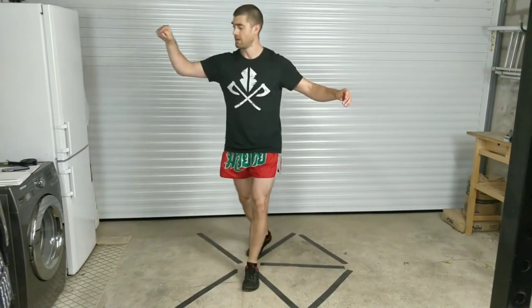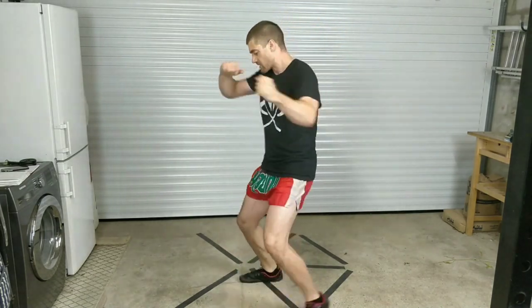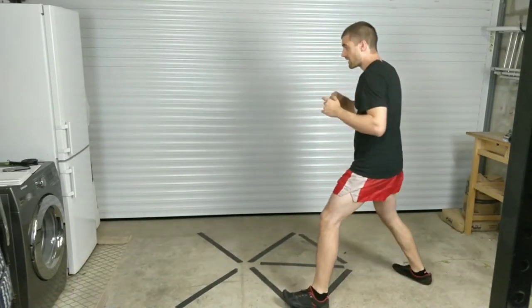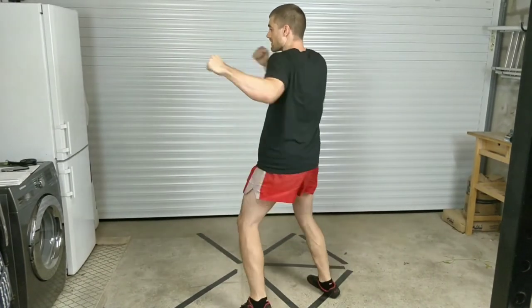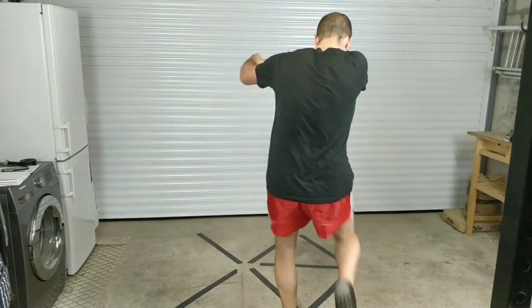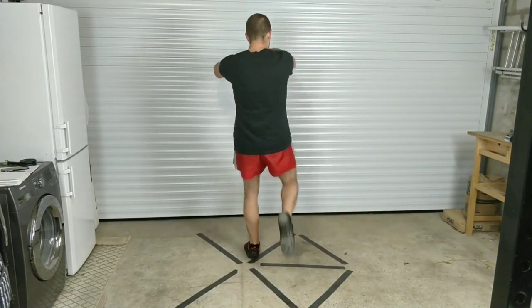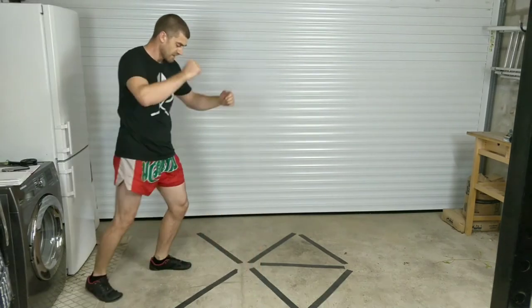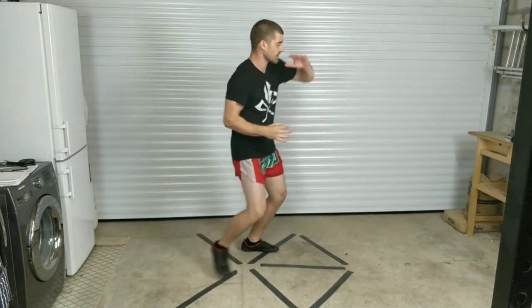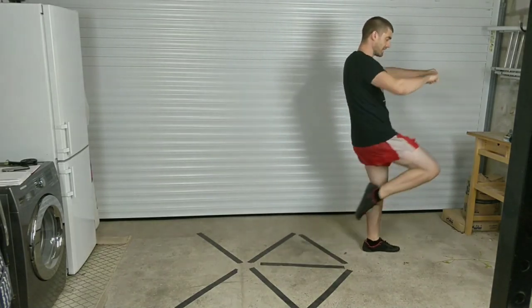Let's go! The full combo repeated: low kick, cross, hook, elbow, grab, knee, twist and turn, knee again. Repeating — low kick, cross, hook, elbow, grab, rear knee, step back, twist and turn, knee again. Again — low kick, cross, hook, rear elbow, grab, rear knee, step back, twist and turn, knee again. Again — low kick, cross, hook, rear elbow, grab, knee, step back and twist, knee again.